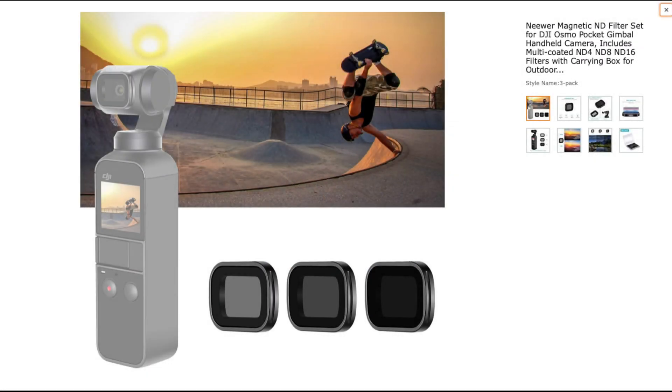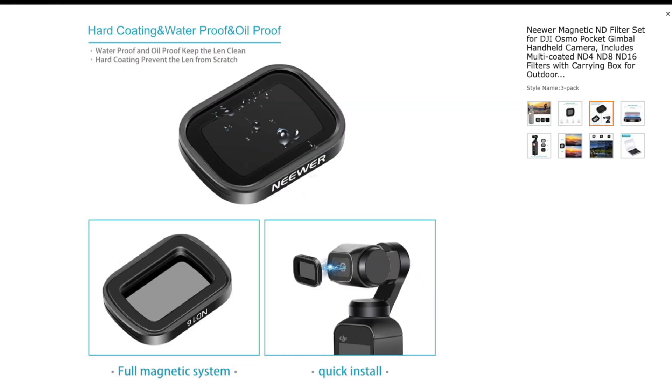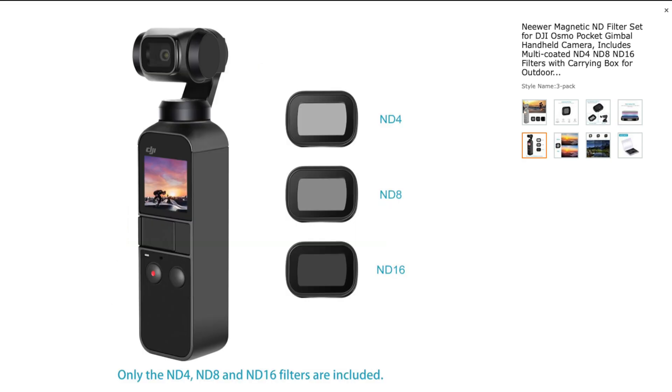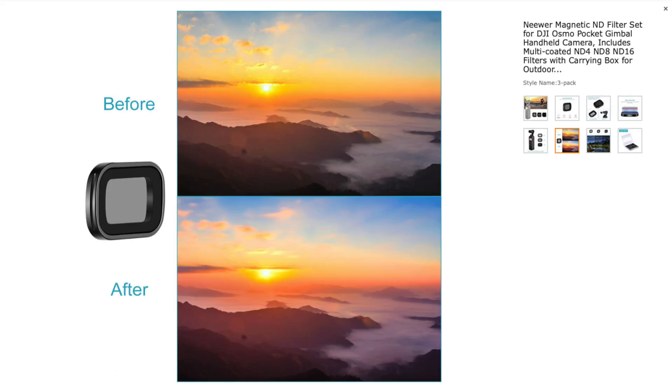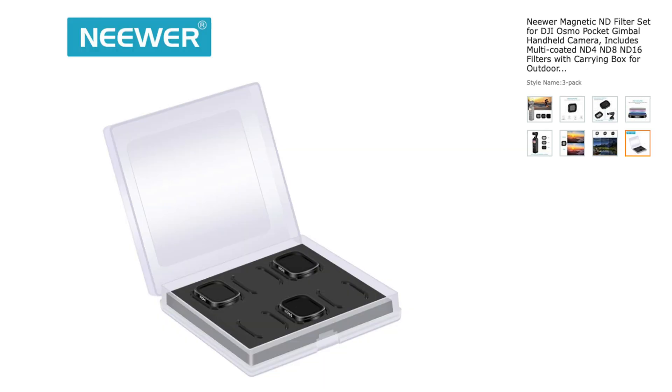Hello everyone. I've been looking at filters — they seem to be all sorts of prices, but do you really get what you pay for, or can you get away with buying something a bit cheaper? I've looked at these Newer filters currently on Amazon. They're not terribly expensive — for three filters, an ND4, ND8, and ND16, it's round about £25 delivered, which I thought was a pretty good price. But is it too cheap? Does it mean they're going to be no good? Is it a waste of money and am I going to regret the purchase? They certainly look good from what they're advertising on the site, so I thought let's have a look and order them up.